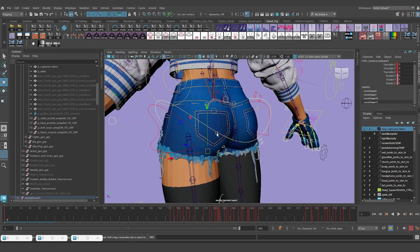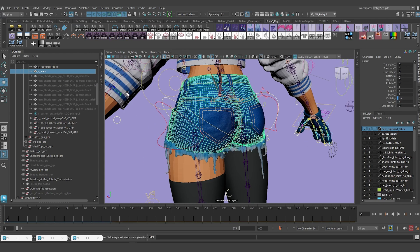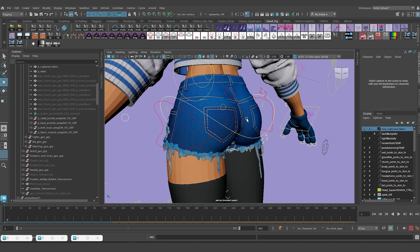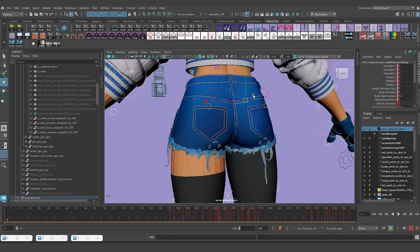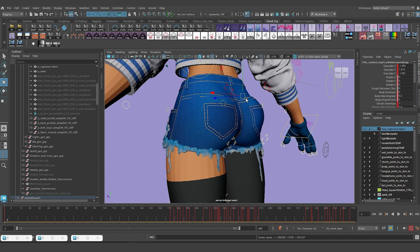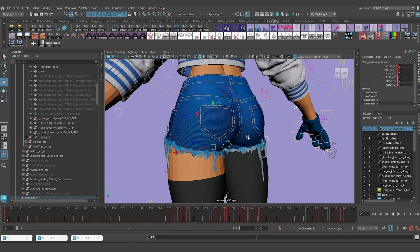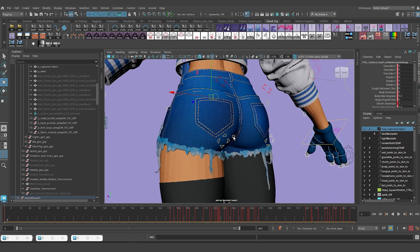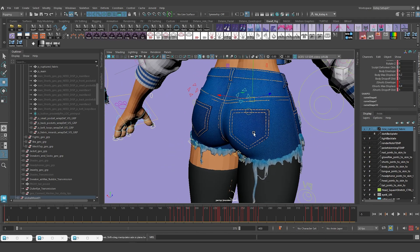Next I have a sculpt deformer that allows me to shape the butt. The sculpt deformer is impacting both the body and the jeans - I had to do that because I needed to create unique skinning for the jeans, so I have custom attributes that allow me to control both. Let me clean up the viewport - show no joints, no follicles. These are the sculpt deformer controls right there - they allow me to mold the glutes at the bottom, at the top, and both sides have controls. I can also set a maximum displacement to push collapsed geometry out.